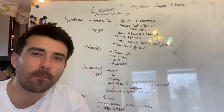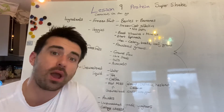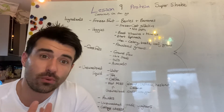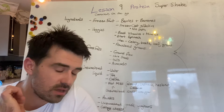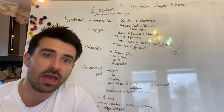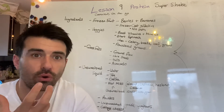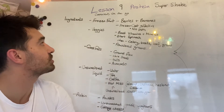Hey team, it's Tom from Fick here. Welcome back to Day 9 All About Protein. Today we are going to talk about your secret weapon, which is the Super Shake. The Super Shake is a phenomenal liquid meal that you can take anywhere with you on the go. It's going to be part of your arsenal for success when looking at getting that protein in and getting a healthy meal in a convenient form when you haven't got time for breakfast or lunch.